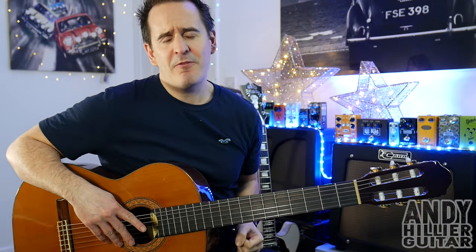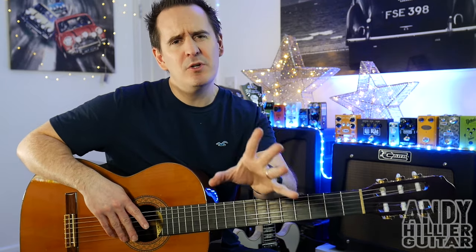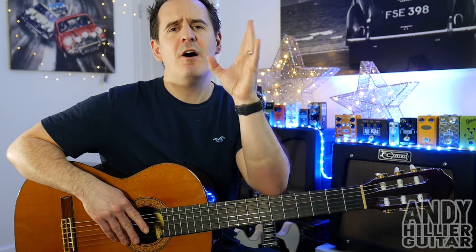Just before I teach you it, if you wouldn't mind subscribing to my channel which is Andy Hillier, give me a like on the video and leave me some comments in the comment section including any songs you want to learn, where in the world you're from. And if you love what I'm doing and you want to print the tabs off for this, I've put them on my Patreon page. I'll leave a link in the description.